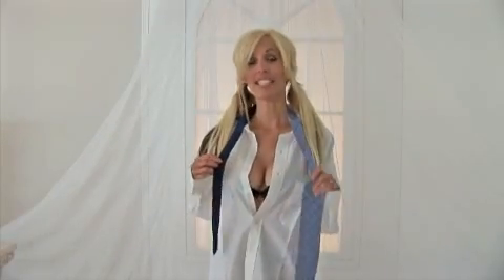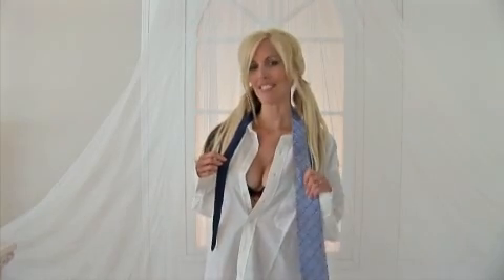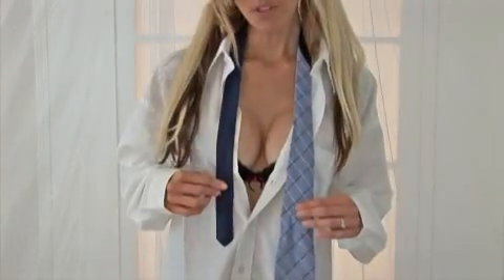Hi boys, my name is April and today I'm going to teach you something your father probably should have taught you, but I guess it's my job today — how to tie a tie.